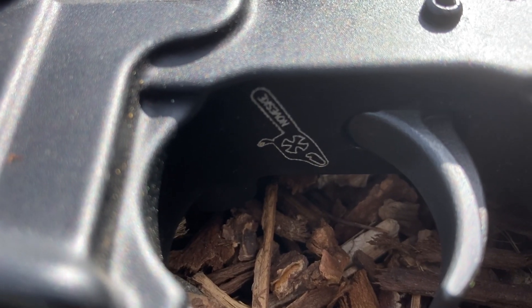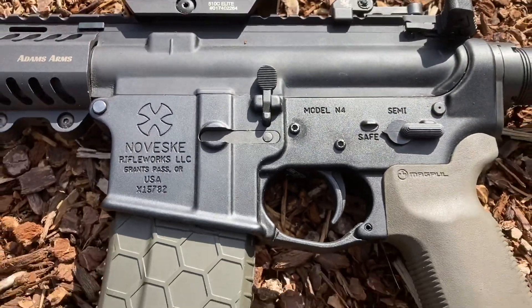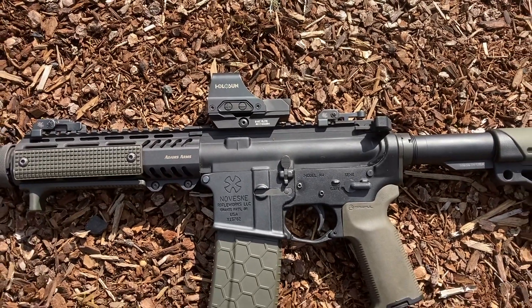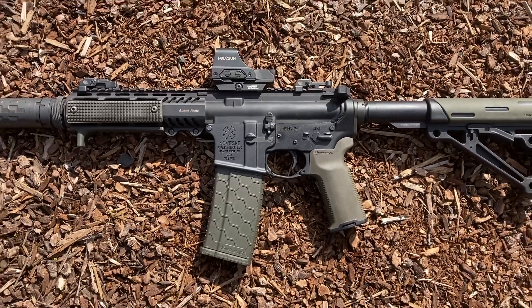Noveski N4 Chainsaw Lower, CMC 3.5 lb Single Stage Trigger, Magpul K2 Plus Grip, Hex Mag, Holosun 510C Elite Green Dot Sight, Gryphon M2 Backup Sights, Hogue AR15 Overmold Stock.